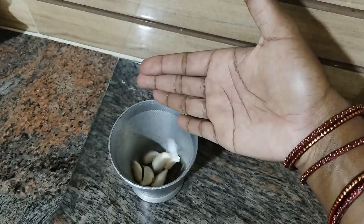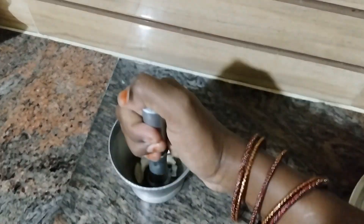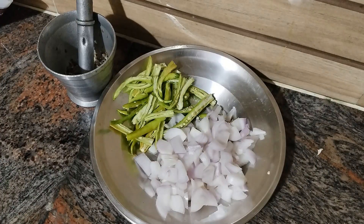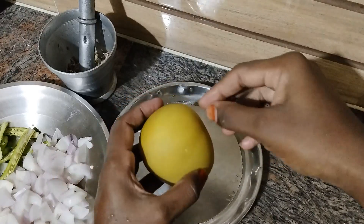Put it in the oven. I will make it a very good taste. Let's put the oven. Put the oven in the oven. Reduce the bread to boil.